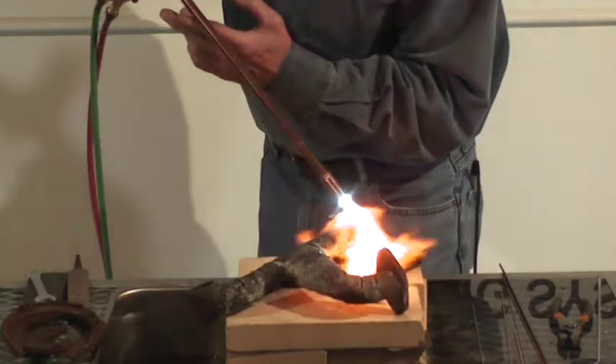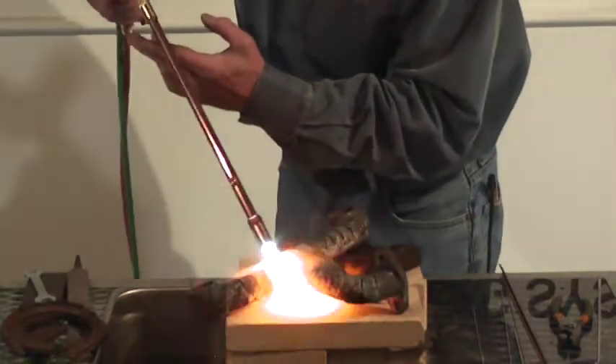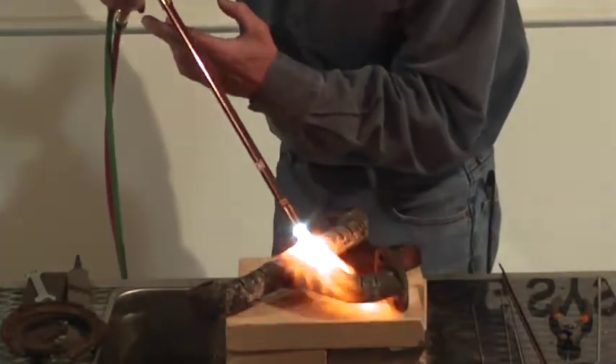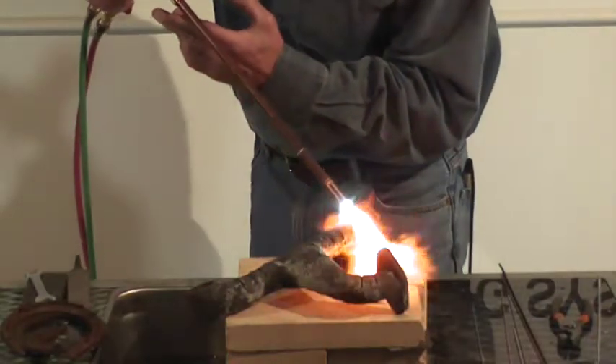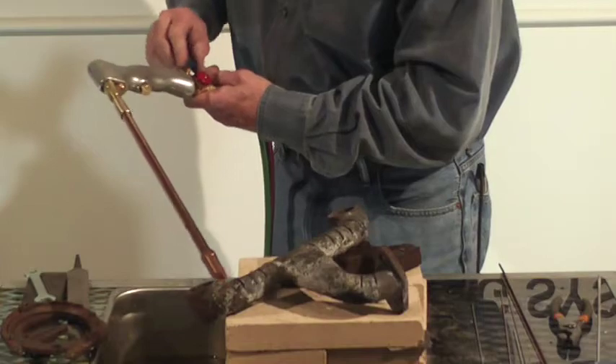What we want to do right here is grind it out. You always want to get a little groove — grind it out where you get your maximum penetration. Is that a sweet addition to the Cobra torch or what?